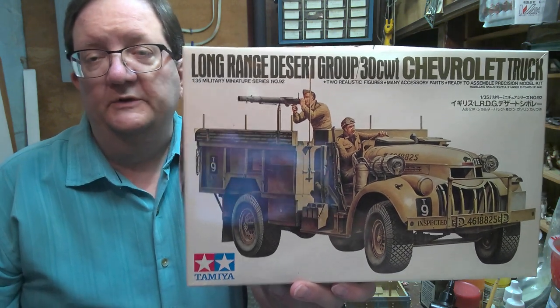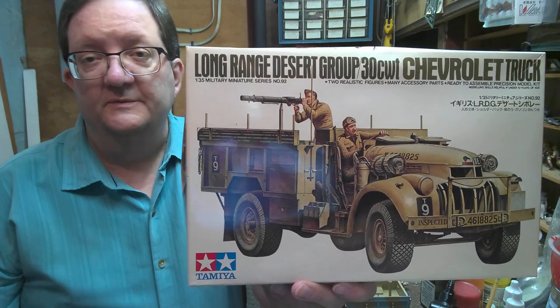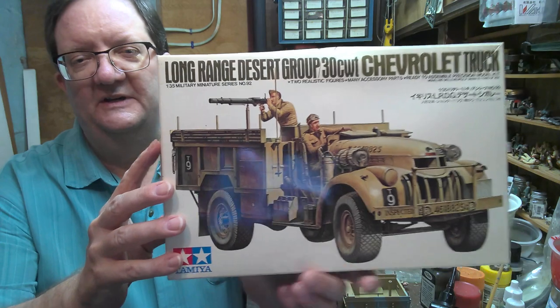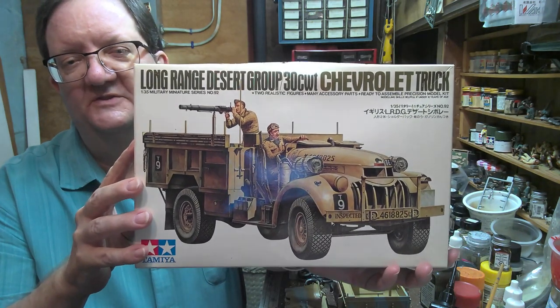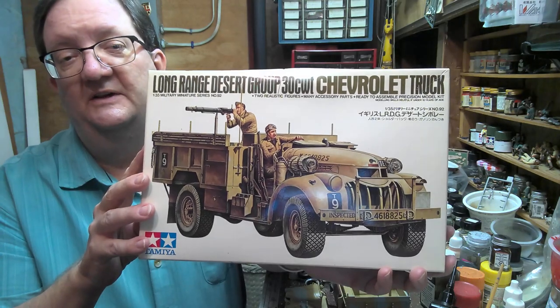Hey everybody, welcome to another model building workshop. I'm Mr. Allen from the Community Libraries of Providence, Smith Hill location, and today we're going to look at the Tamiya kit of the Long Range Desert Group 30 CWT Chevrolet truck.